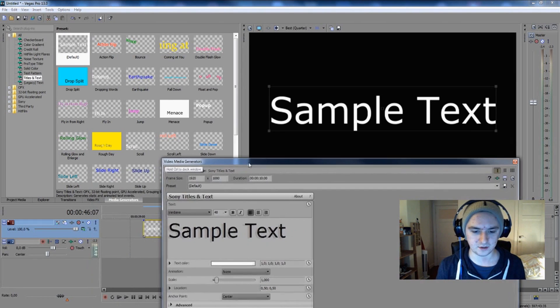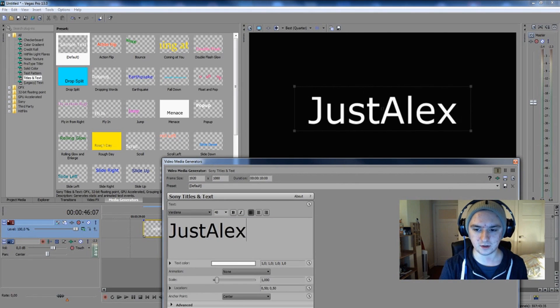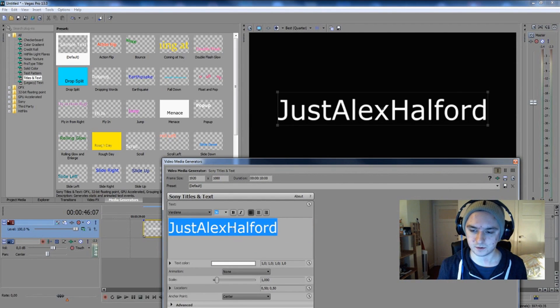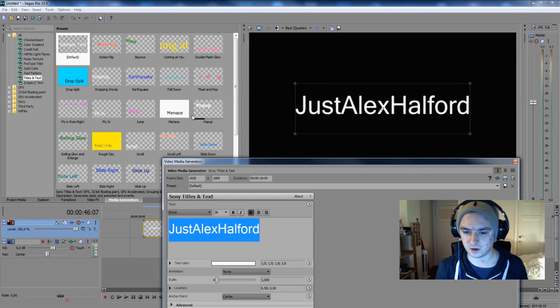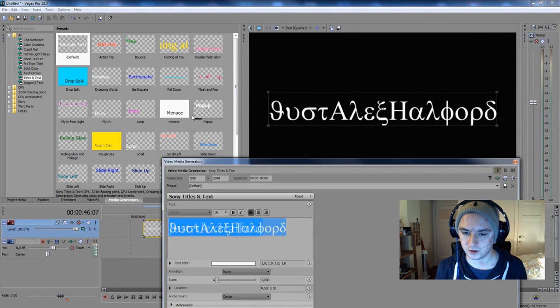You have your sample text. Let's say I want an intro with my own name — we're going to fill in 'Alex Helford,' make it a little smaller. Let's find a nice font. Let's see if I can find any good fonts to use. Okay, that's a good one.